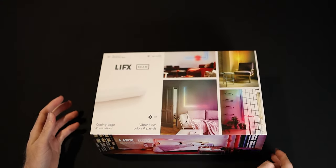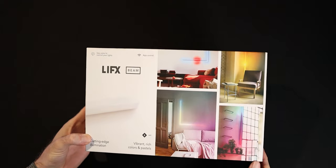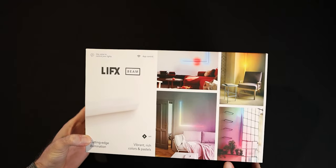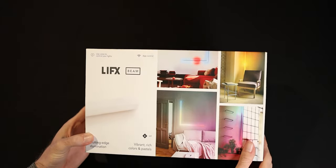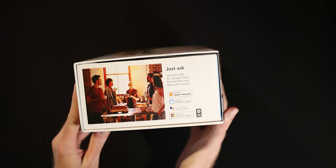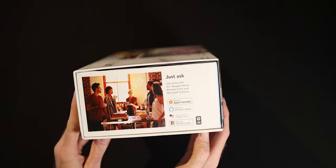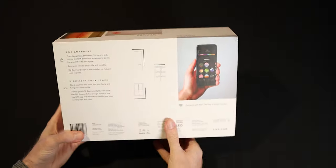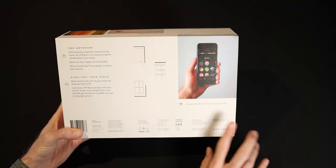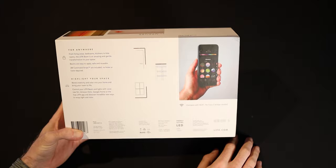Here is the original box that it comes in, and on the front side of this box you have a few different promo photos, different layouts, different designs on what it can do. It is voice controlled and app controlled, and this is a set of six. On this side it shows you that it can be controlled with Apple HomeKit, Amazon Alexa, Google Assistant, and Microsoft Cortana. On the back you have a picture of the app, and it connects through Wi-Fi — no hub bridges needed. Here are a few different diagrams of layouts you can do.